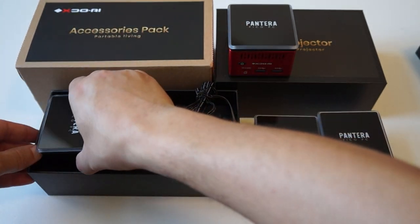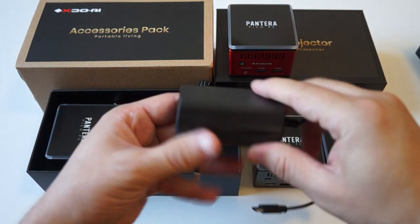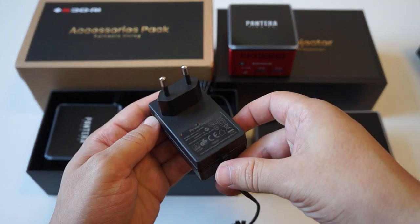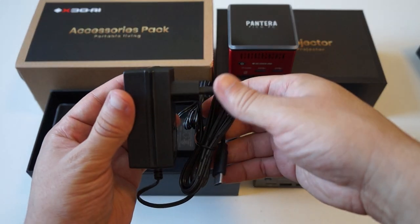If you are in Europe we will also have a European power supply, and if enough people from Australia or the UK order then we can also maybe have a custom plug made for you as well.